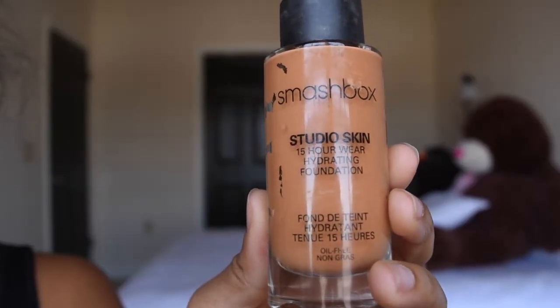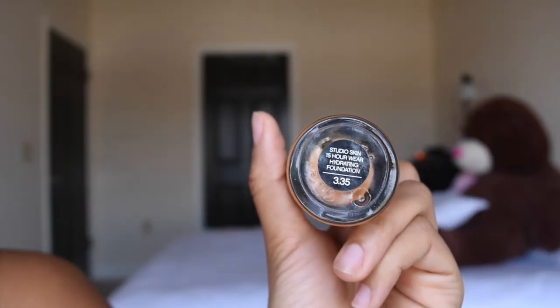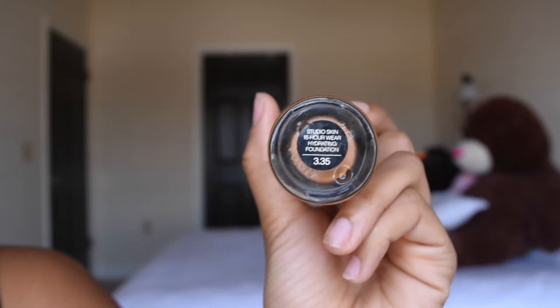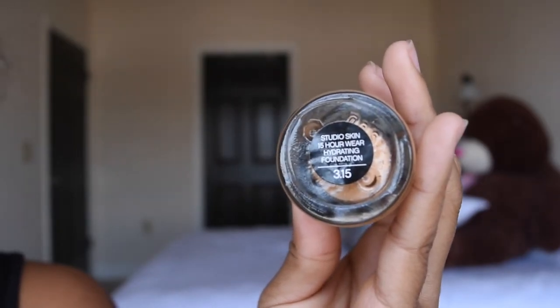I'm gonna start by using the Smashbox Studio Skin 15-Hour Wear Hydrating Foundation in color 3.35 and mix that with color 3.15. I'm gonna dab the foundation on my face with my finger and then blend it out with a Beauty Blender.